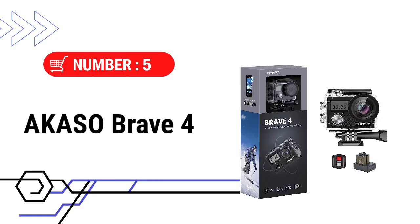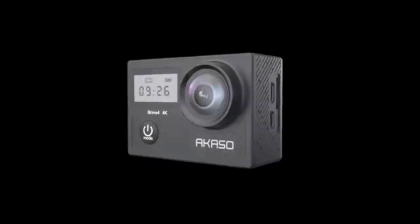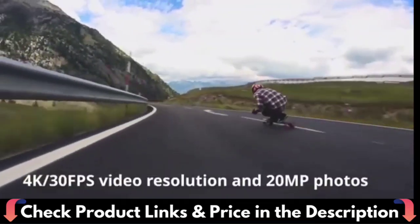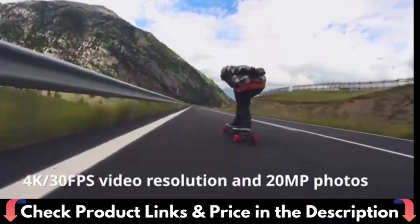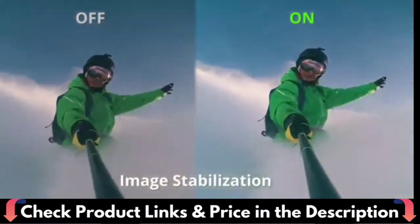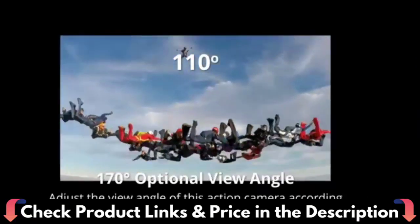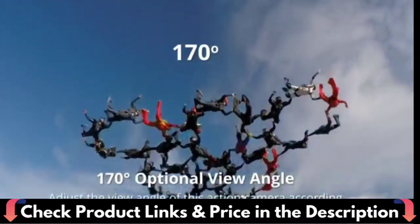Number 5 and our last choice is the Akaso Brave 4 Action Camera. The Akaso Brave 4 has Ultra HD 4K 30fps and 2K 30fps video recording, as well as 20MP photos. It's an excellent present for friends, family, and even yourself. Cycling, biking, skiing, diving, surfing, snorkeling, and other outdoor and underwater hobbies are ideal uses.